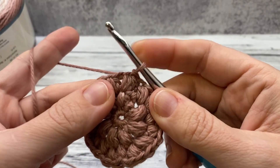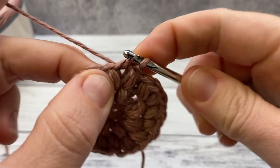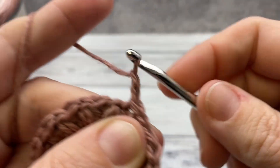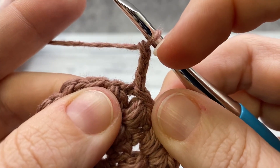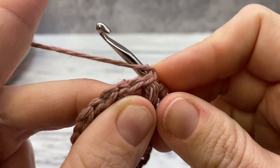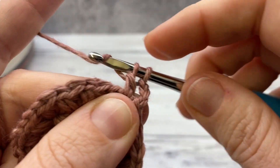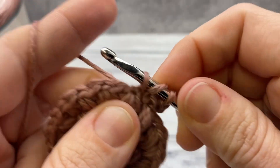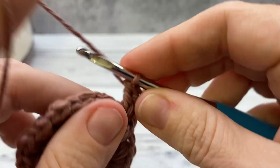Now we're going to slip stitch over so you're rejoined at the top of a puff stitch, then slip stitch into the chain one space. Chain three — this counts as a double crochet. Then yarn over, insert into your chain space, yarn over, pull up a loop, yarn over and pull through two, yarn over and pull through the last two — that makes a double crochet. Work two more double crochets, then chain three.